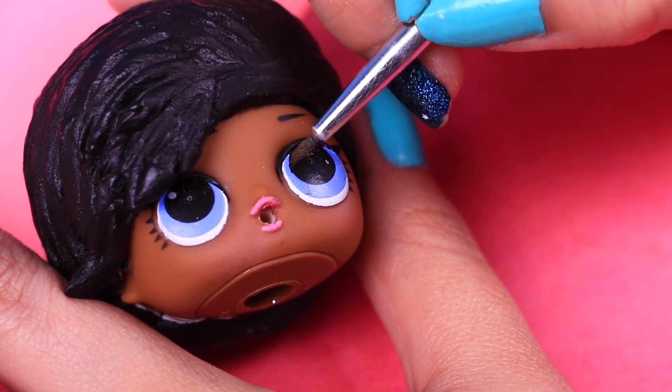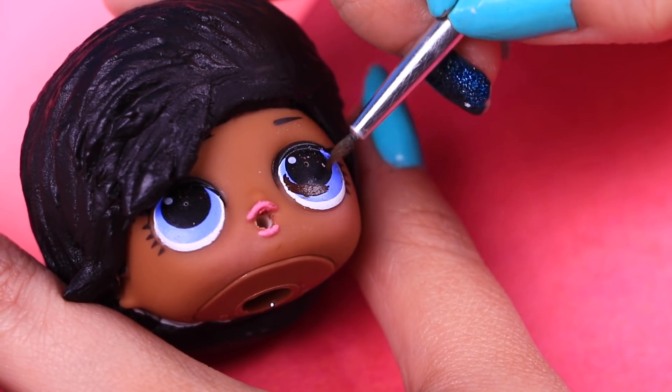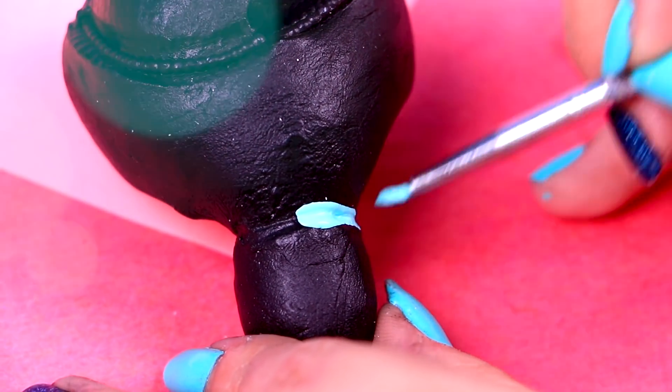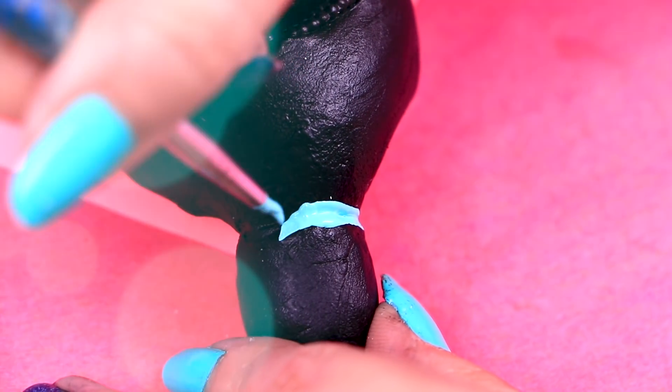We still have to change the color of his eyes, so let's use a thin brush with brown paint to paint them — be careful to follow the lines! And now we will use baby blue to paint elastic hair bands on her hair. Remember to use a thin brush to make it easier!